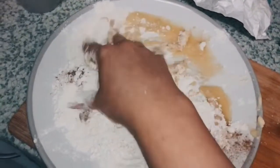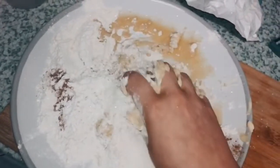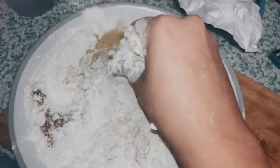If it's still a little bit sticky after you're finished, add a little bit more flour. If it's too dry, add a little bit more butter. You just keep rubbing it together like so with your hands until you get a nice crumble feel.